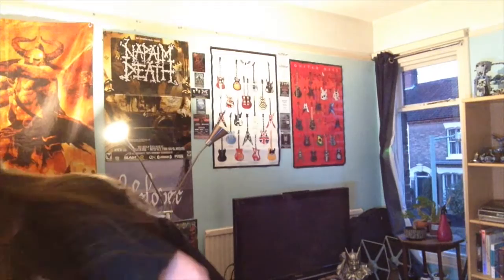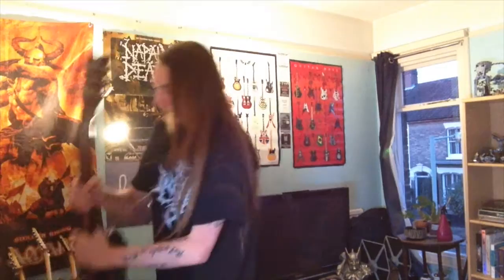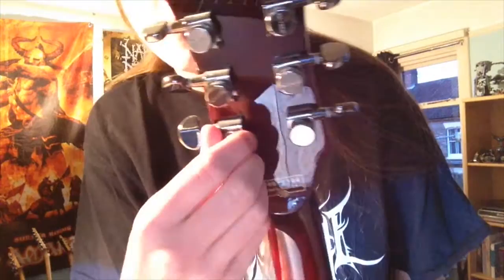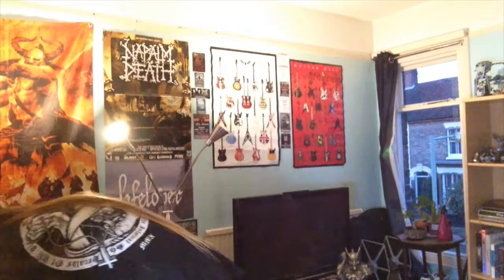Next up we have another very metal-y guitar — it's a Jackson Warrior, one of their cheaper series models with the stock pickups from Jackson. I haven't changed anything on this but I really like how it sounds; a very nice Jackson-y shred sound. Coming up to a couple of the more high-end guitars: this is my Schecter Hellraiser Solo 2 from the Diamond series. It's got active EMGs with a push-pull toggle switch, locking tuners, a fixed bridge tailpiece, and a battery compartment. Made in the USA — a really nice guitar from Schecter.